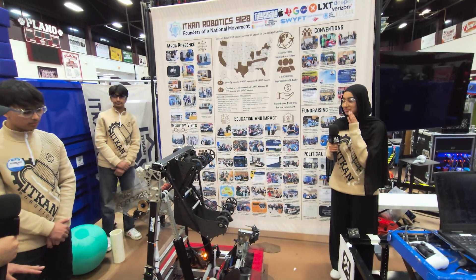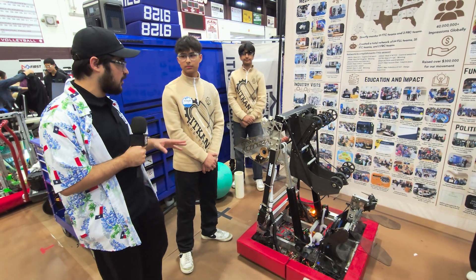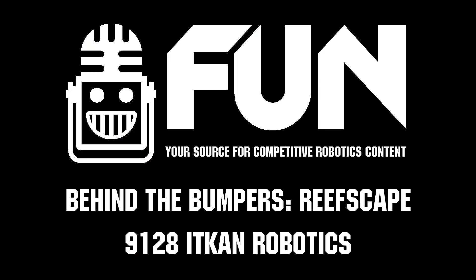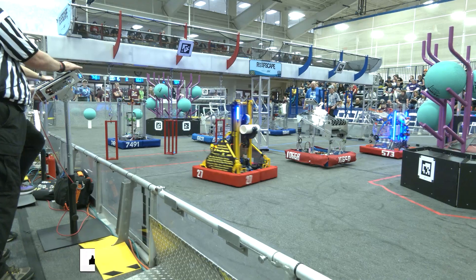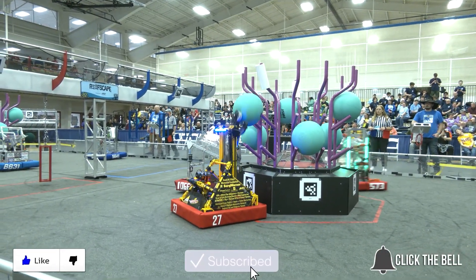Amazing program, amazing robot. Congratulations on your great success so far — really excited to see you guys perform in the playoff matches. Congratulations and good luck. Thanks for watching — don't forget to like, subscribe, and click the bell to stay up to date on future videos.